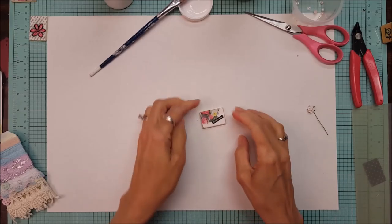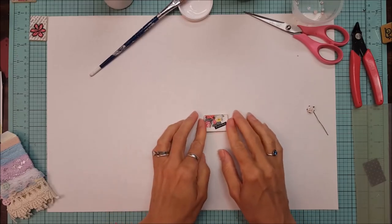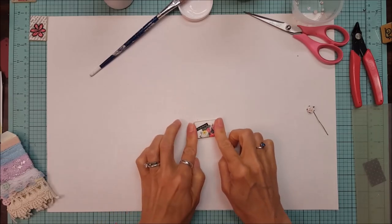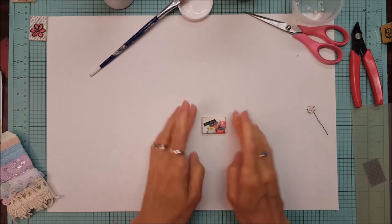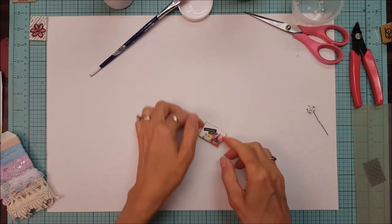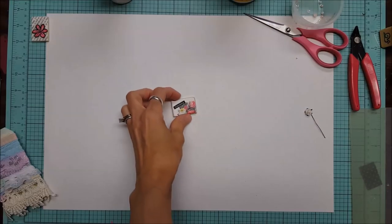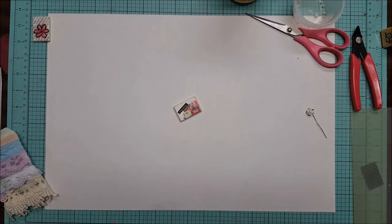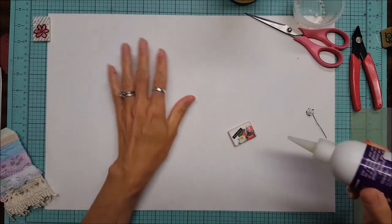Just a few presses to make sure I get a good seal on the sides. Then I'm going to set this aside for about 20 minutes. When that's all dry, I will take the diamond glaze to it. It's been 20 minutes — this is dry. I'm going to take the diamond glaze and just get the air bubble out.